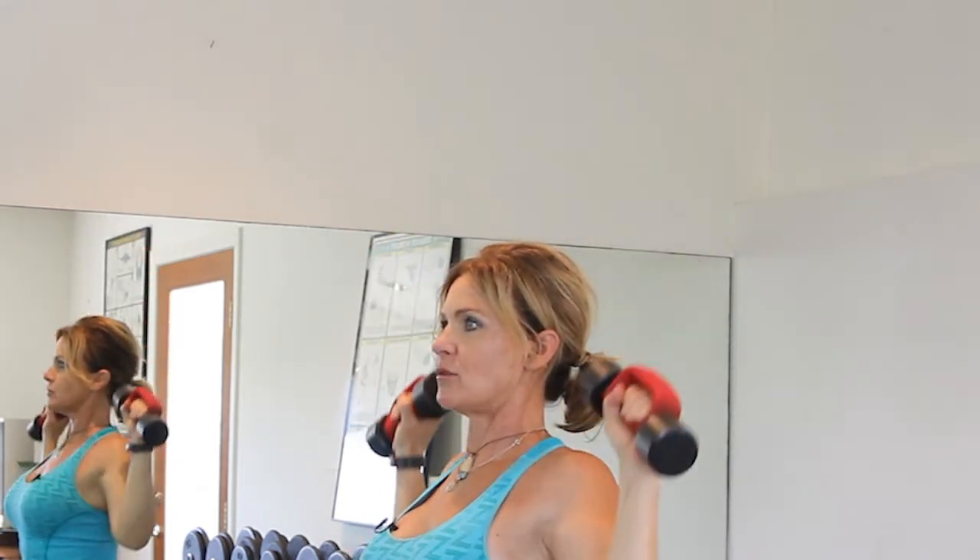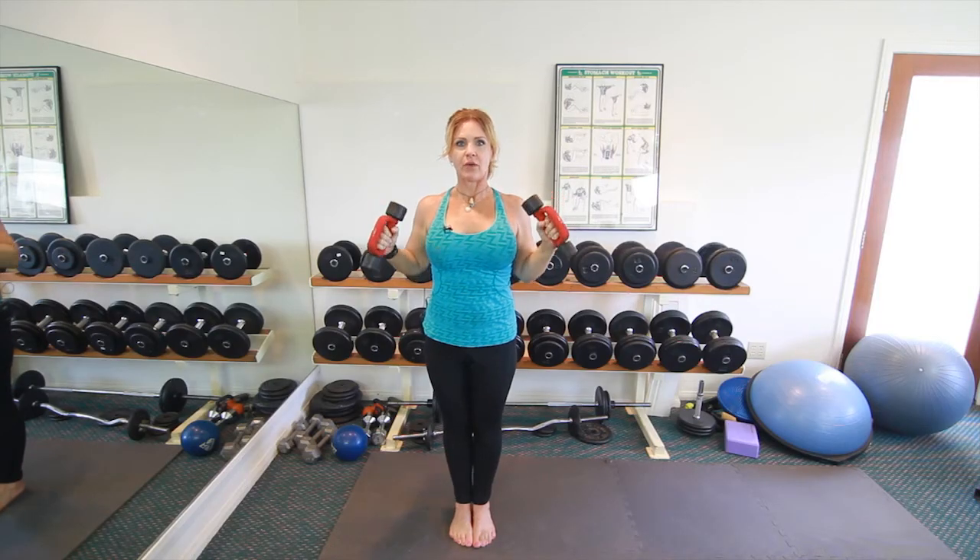Make sure while you're doing this that your knees are slightly soft and you're contracting your abdominal muscles.